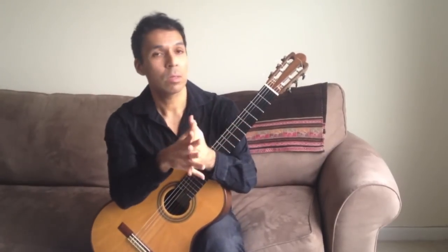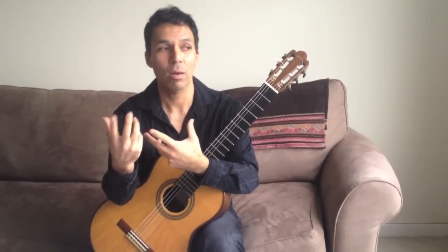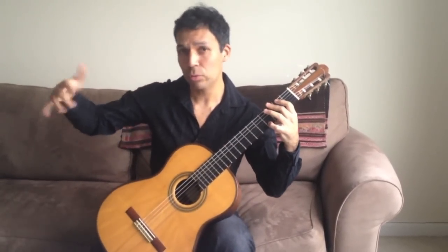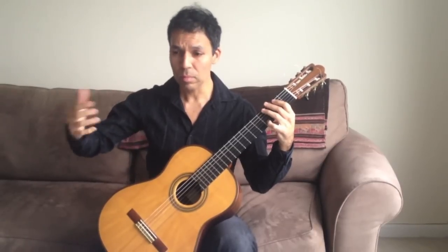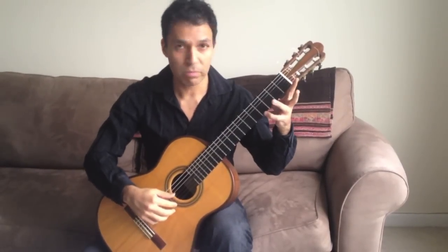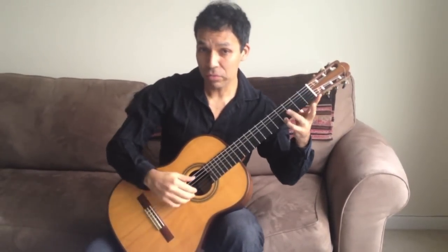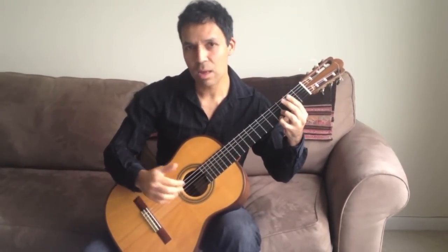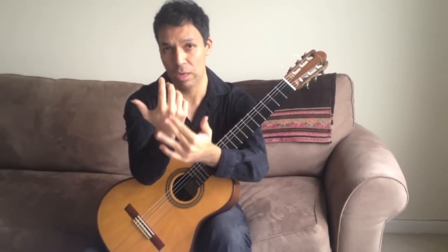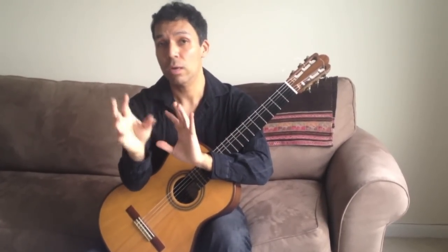A way to practice this is, first, we have to understand how to create that first forceful stroke and see what that does in the hand. When you play one stroke — and I'm going to exaggerate the movement of my right hand so you can see how the forces of the hand operate when you create a forceful stroke — naturally, what you're going to feel after that first stroke is that your hand feels like it's bouncing back and forth from one side to the other. And that is the inertia that we're creating with the initial force.